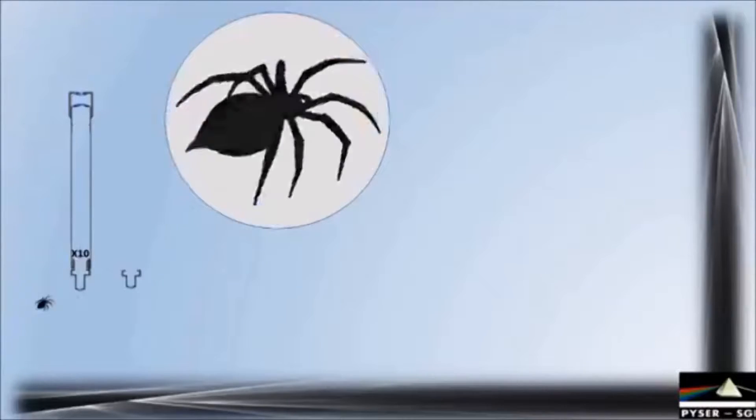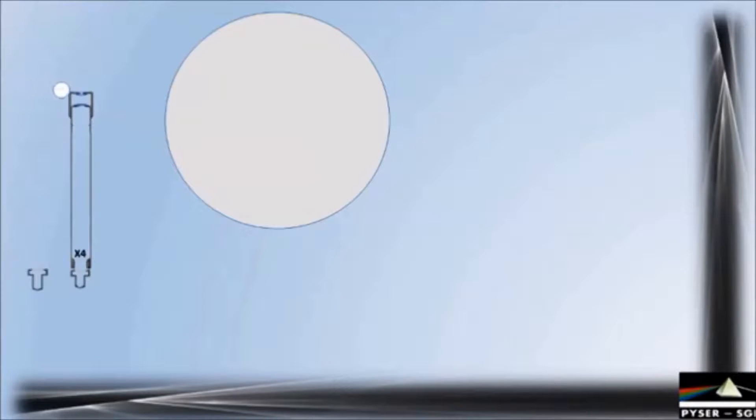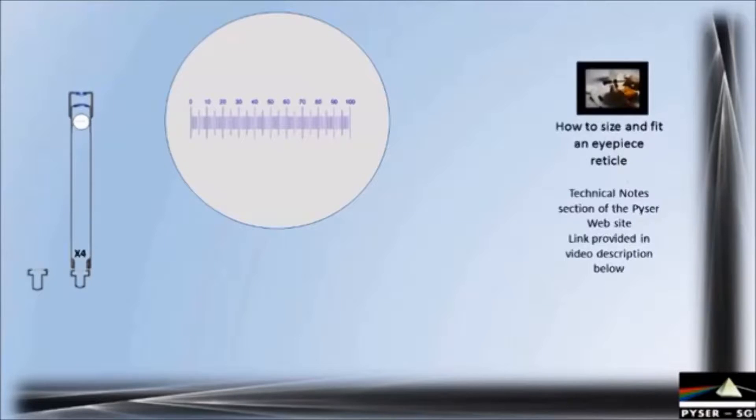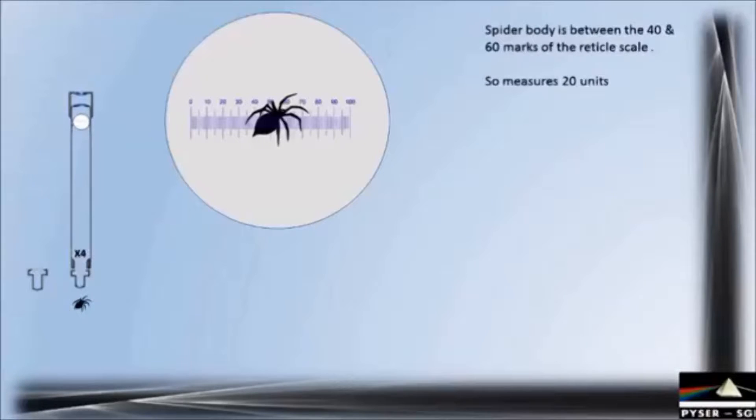So let's revert back to our x4 objective and introduce a scale reticule into the eyepiece. In the real world fitting an eyepiece reticule is a little harder than this — we have another video on how to fit a reticule, a link to which can be found below. As you can see, the body of the spider falls between the 40 and the 60 unit marks on the reticule scale, so the spider width is around 20 units.